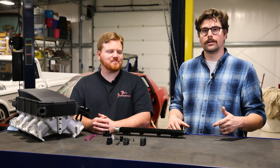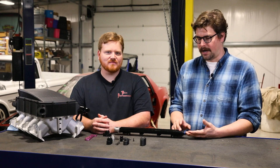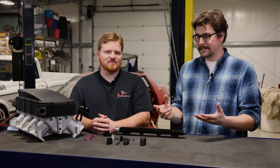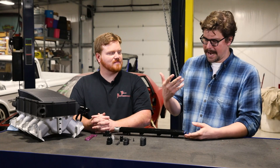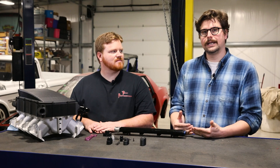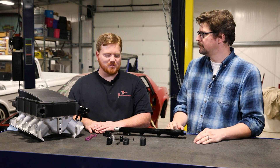So we got another new exciting product here at Tick Performance — a single inlet dual fuel rail adapter for Holley dual fuel rails. Basically if you are running a Holley dual fuel rail and you want to simplify the installation and run a single line into it, we've got this awesome new adapter to cut down on a lot of headaches. Absolutely.